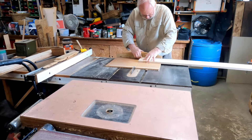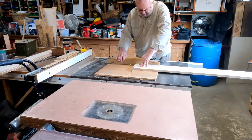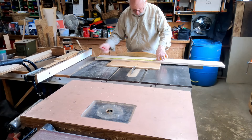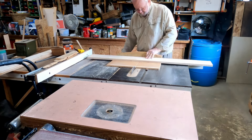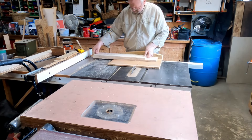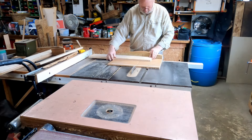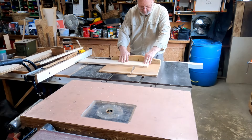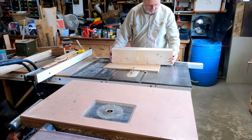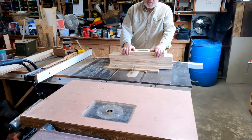The first thing we're going to do is make a square cut on the end. These pieces have to be 24 inches long. Okay, so there's my six sides now — I have enough pieces to assemble the drawers.